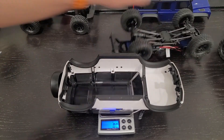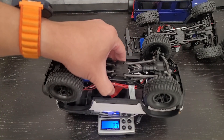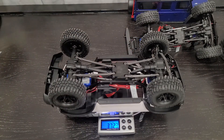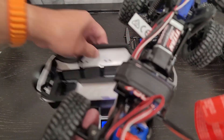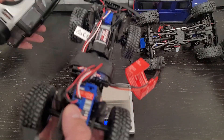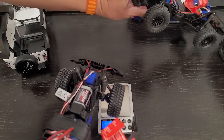So 357 grams for the Defender and 372 for the Bronco. So the Bronco is actually heavier on the chassis, but with the overall body and everything, it is lighter than the Defender. That's pretty surprising.